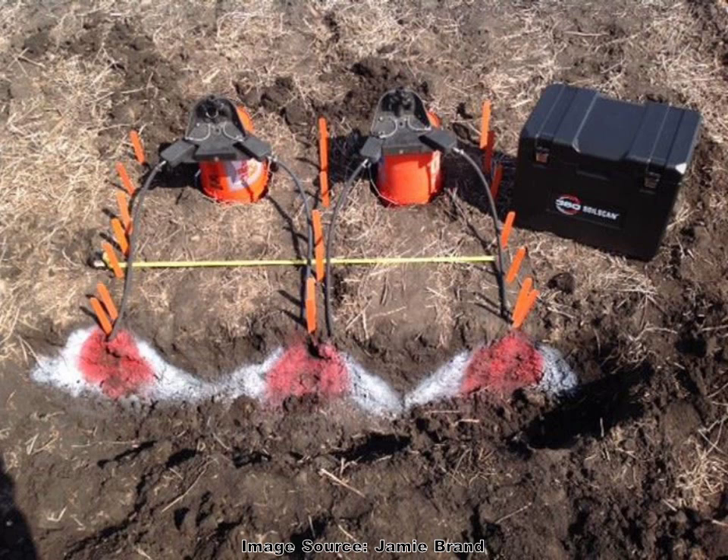Where the rubber really meets the road is when we think about how this impacts our application method. Sometimes I hear growers say the roots will grow out to the middle of the row — of course they do, I'm not arguing that. But as you look at this picture, taken by my good friend Jamie Brand, the overwhelming majority of roots are concentrated in a strip maybe 10 or 12 inches wide. So ask yourself not whether roots will get to the middle, but where can you minimize the risk of nitrogen loss — out here with very few feeder roots, or in here where you have the massive root ball and the bulk of your roots? That should be a no-brainer.